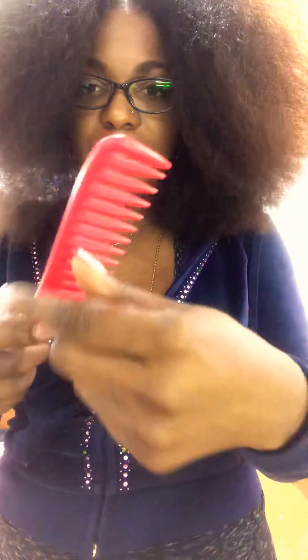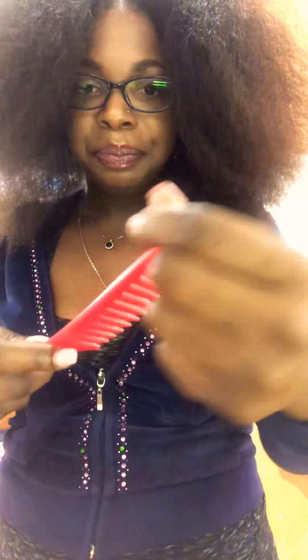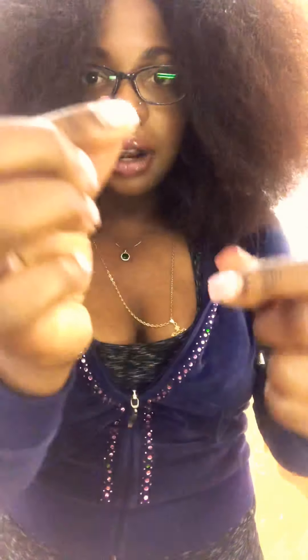Now that I've combed the hair out, I'm going to show you some of the shed hair. This is some of the hair that came out, but it's not breakage because the strands are long. You can tell if it's breakage versus shedding by the length of the strands — breakage strands are short.